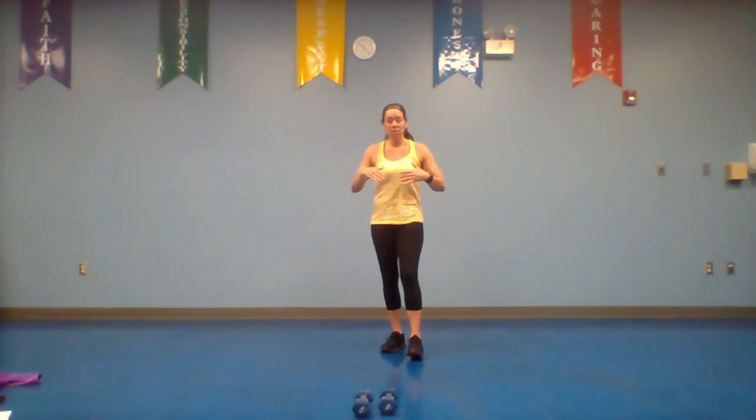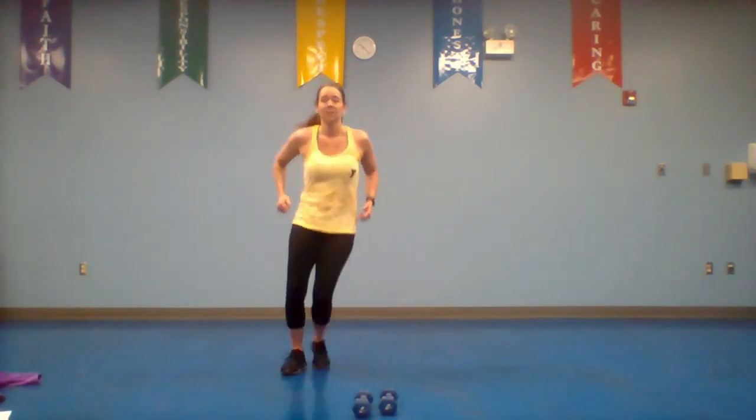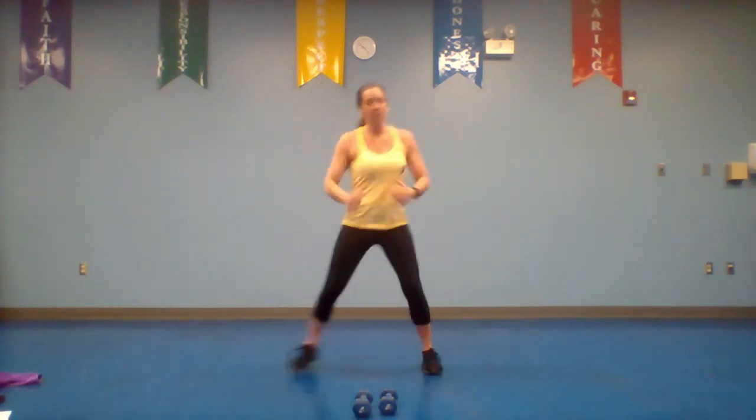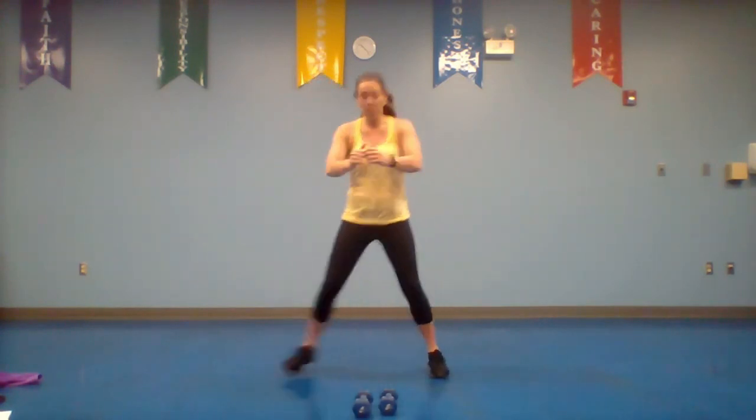We're going to do 30 seconds of work, 30 seconds of break, then go on to the next move. We're going to repeat this workout two times. Let's do a quick warm-up — just step touch side to side, reach and pull, start warming up those muscles. We're going to do 30 seconds of each warm-up move as well.